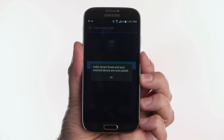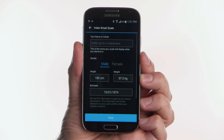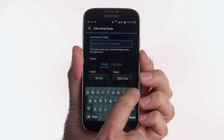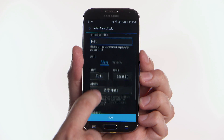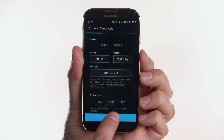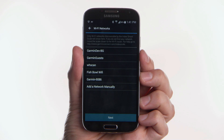When Garmin Connect Mobile finds your scale, select OK. Enter the initials that you want the scale to display when it recognizes you. Enter your height and starting weight and choose your activity level. These details are important for the scale to be able to recognize you and give you the most accurate measurements.